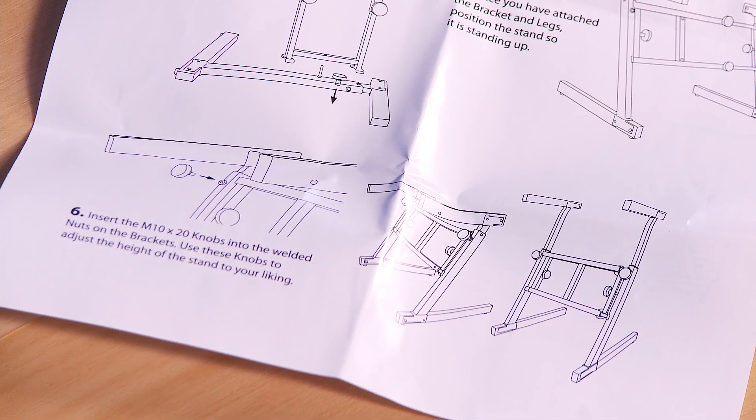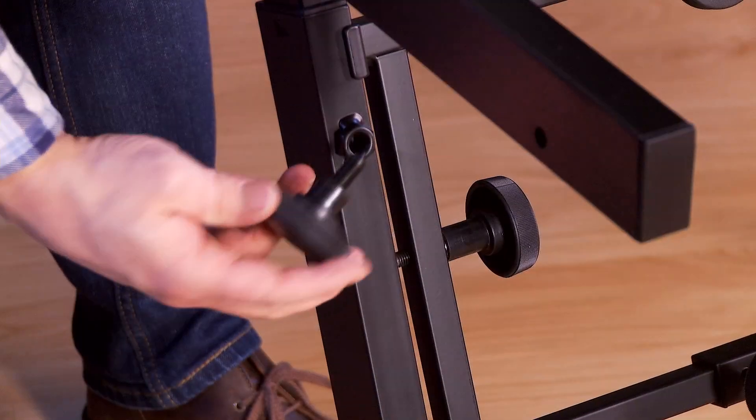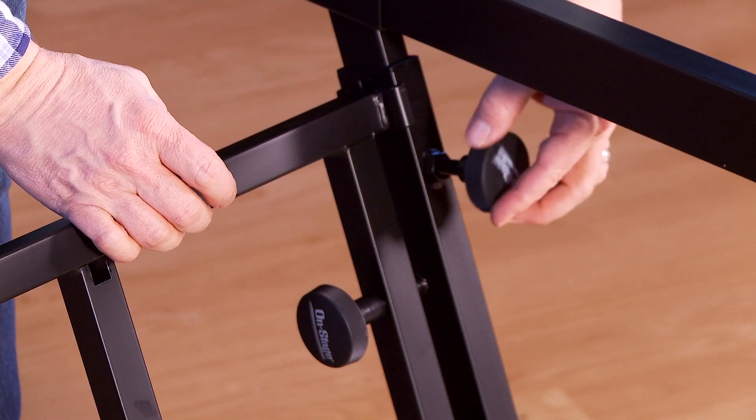Turn the stand into the upright position. Next, insert the height adjustment knobs into the legs.